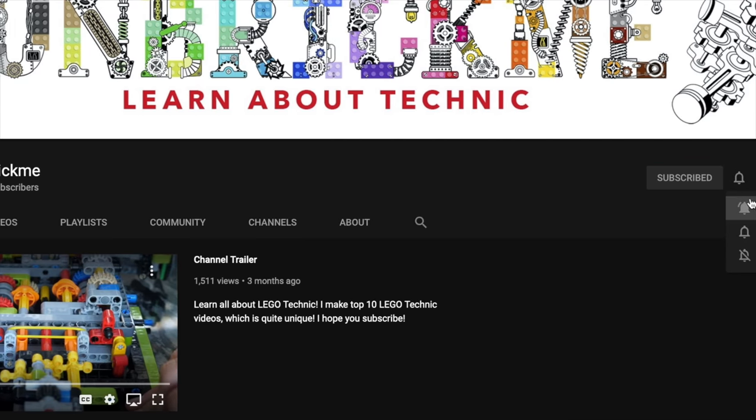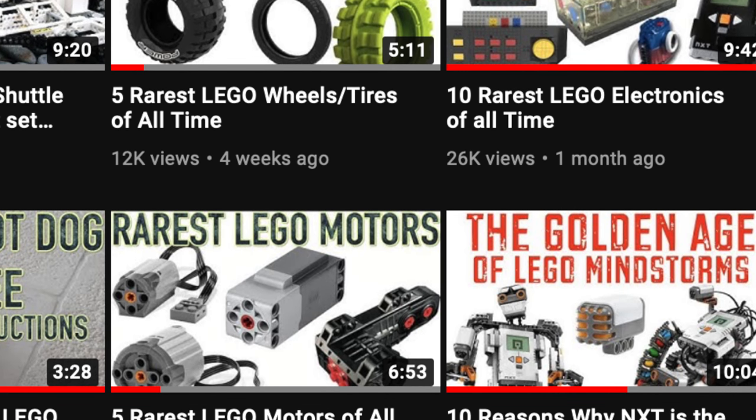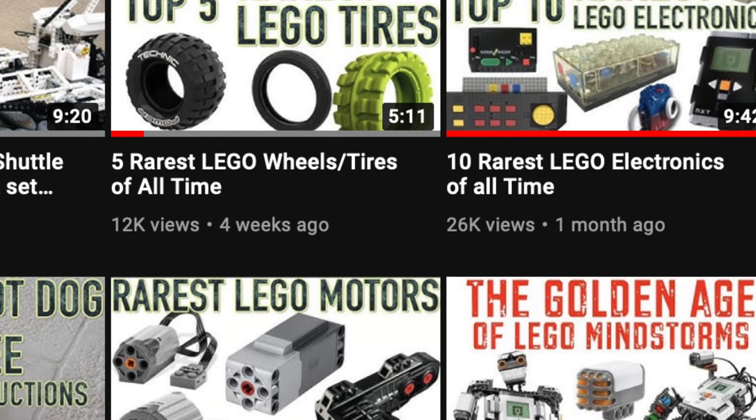If you're enjoying this video so far, make sure to subscribe so that you can learn all about LEGO Technic and Mindstorms — like which motors, gears, and more are the rarest. But no pressure.